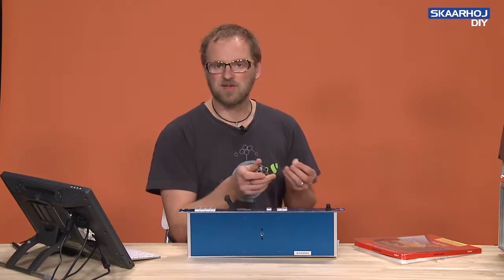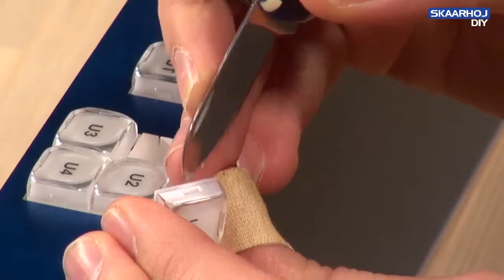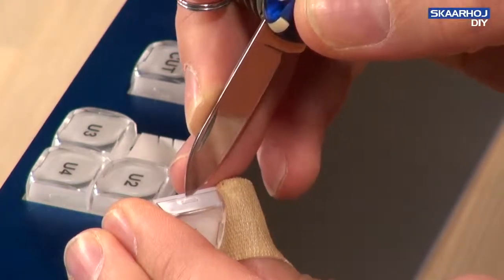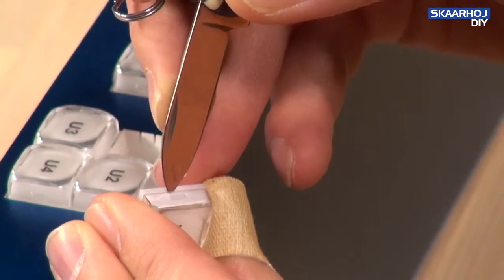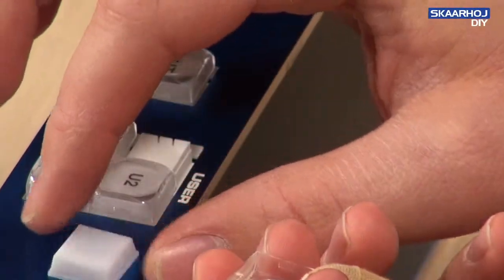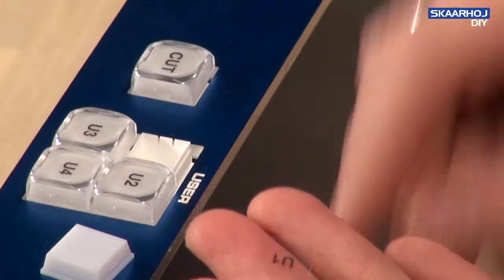And then I like to take the small blade and using this I take apart the transparent front of the cap from the backside of the cap. And if you have long girlish fingernails, you might be able to do it even without a knife.